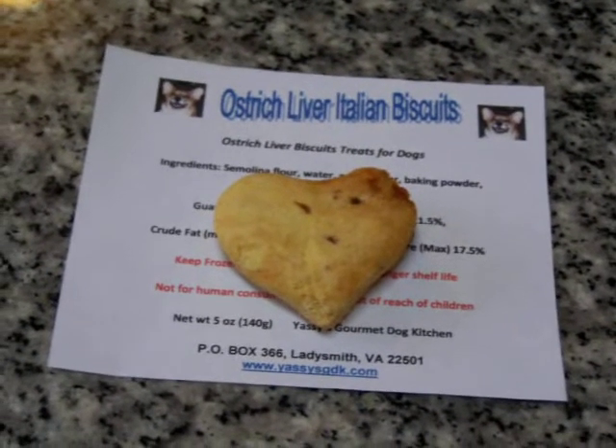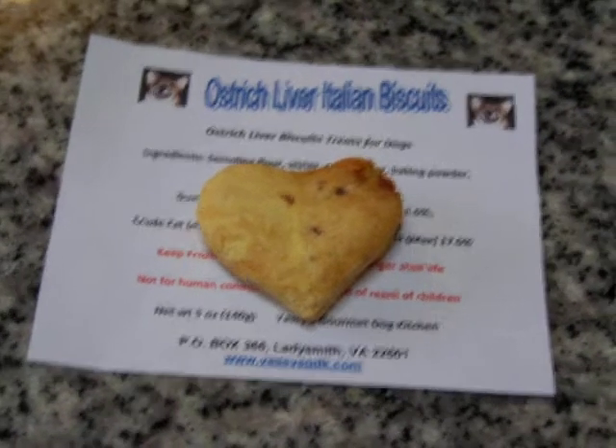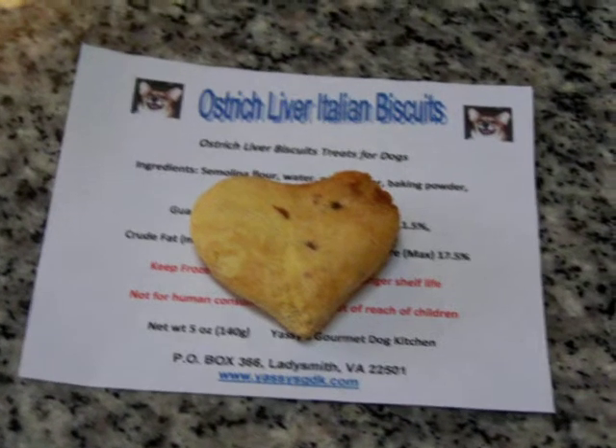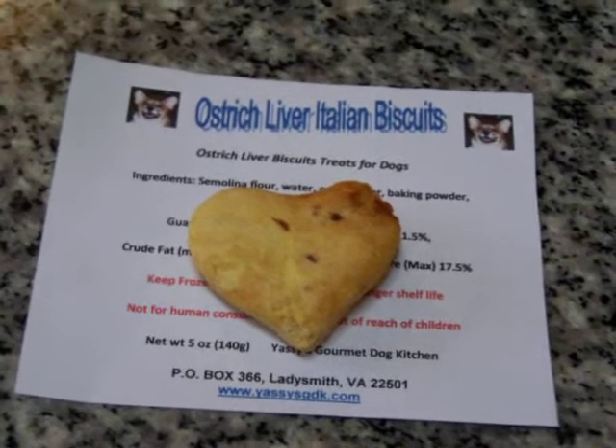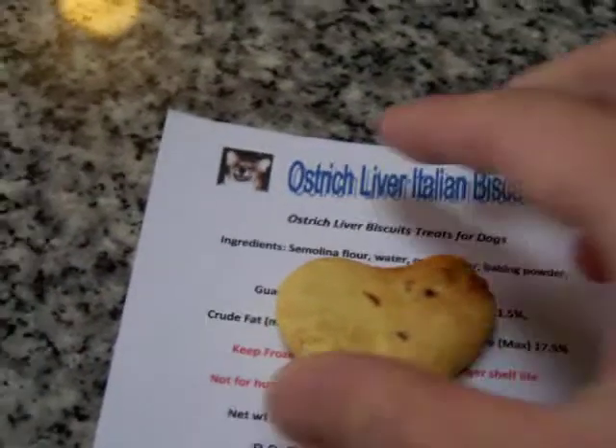This is ostrich liver Italian biscuits, made to order, made by us. These biscuits are made with a semolina flour and have ostrich liver in them. They have a crunchy texture and our dog really likes them.